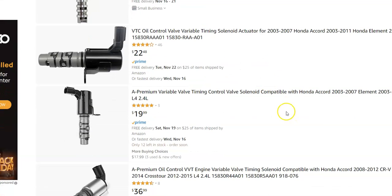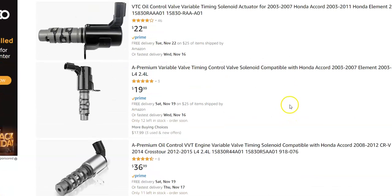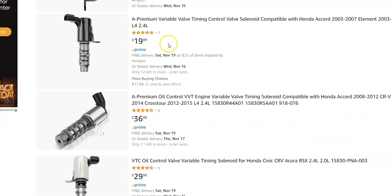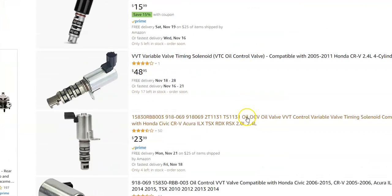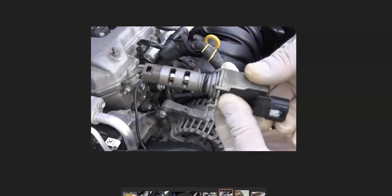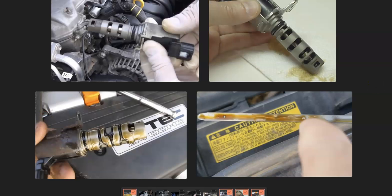I'll jump over to Amazon to give you an idea of cost — they're not super expensive, ranging around $19 to $36. When swapping one out, keep in mind there can be two of them — an intake and an exhaust one. With the P0013 code, it's pointed towards the exhaust variable control actuator.